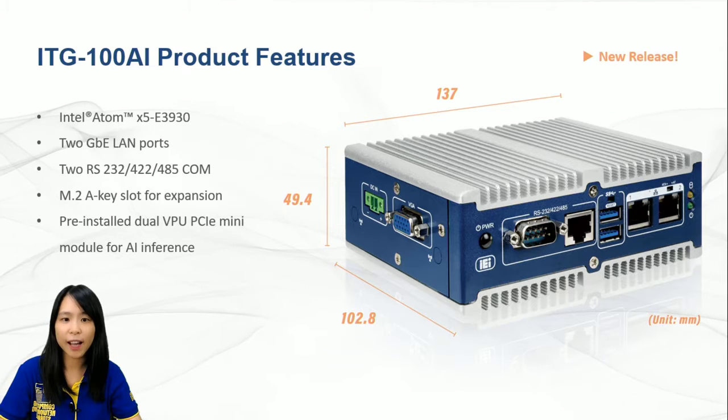It has all the basic IOs to offer: LAN ports, serial ports, display output, USB ports, and also included expansion slots for Wi-Fi function. If you are interested in a higher performance CPU with quad-core, the product is also available for E3940 with completely the same features and same working temperature.